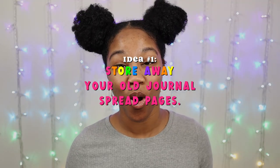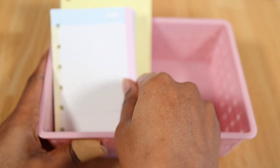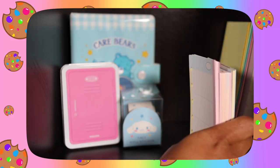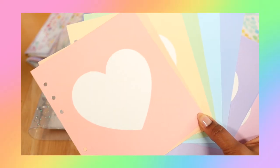Starting with the easiest solution, which the commenter also gave, and that is to store away your old journal spreads. Any storage container or filing folder that you have, or even any space you have on your desk or shelf, are all great options. This can also apply to refills that you want to change out, even if you haven't used them yet.